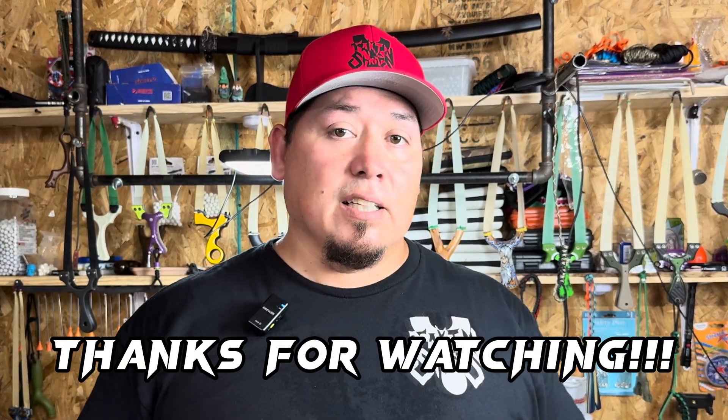Hope you guys enjoyed this video and hopefully shared something you can take away and use. Don't forget to like and subscribe. Get out and shoot if you can — I'll see you guys on the next one.